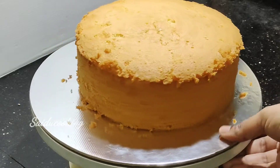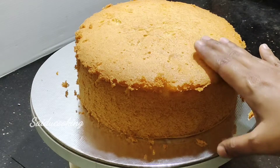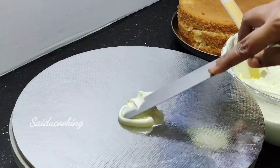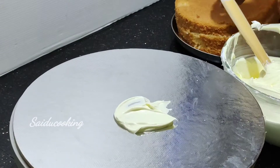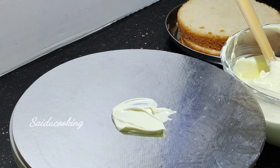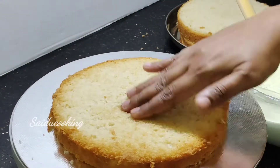I made a sponge cake for the first layer. This is a butterscotch cake. We cut the cake into 3 layers.